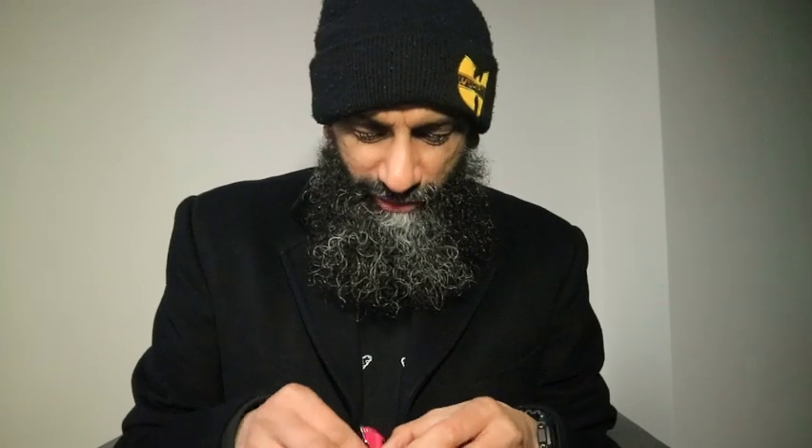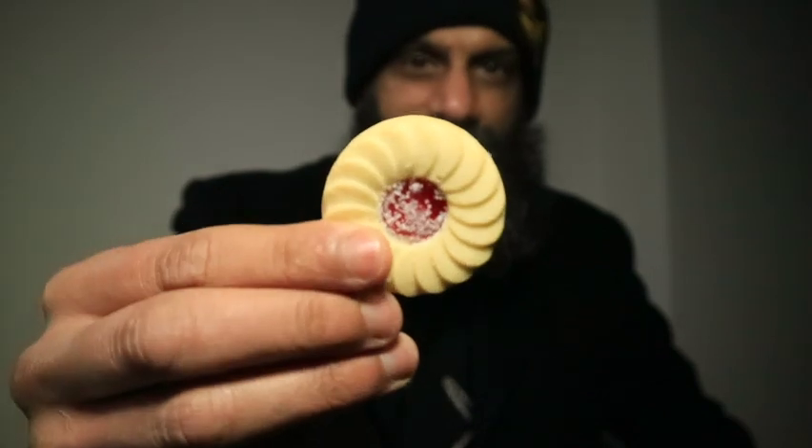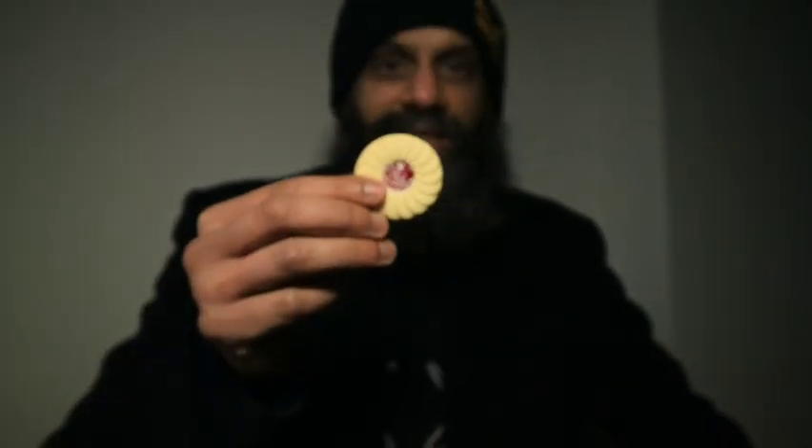I'll do a bit of a stretch out and show you my jumper as well — my collaboration with Unicorn, they should sponsor me. I'll talk these up and give them a go. That's what you get — these jammy biscuits, that's what we're having.